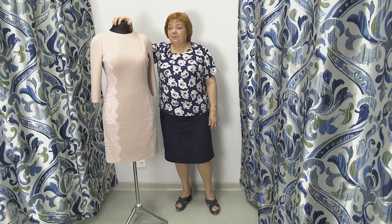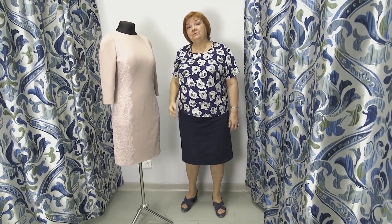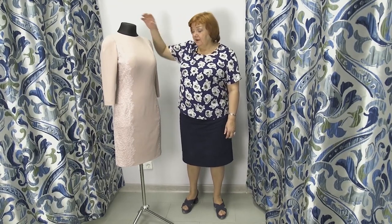Hello everyone! This is Pauxta Fashion Workshop. I remind you that we post new videos every day. Today I want to show you a review of a finished item.